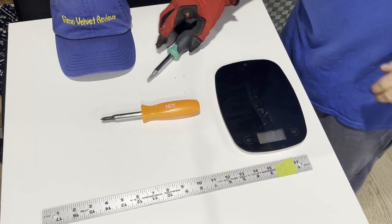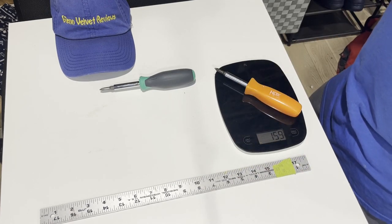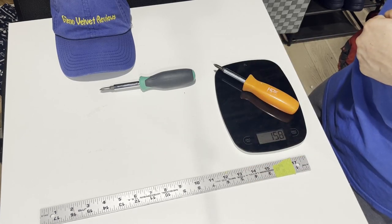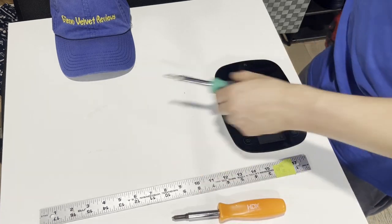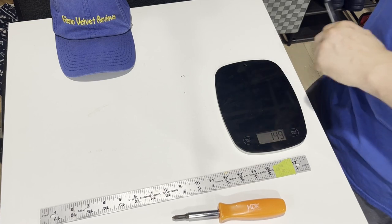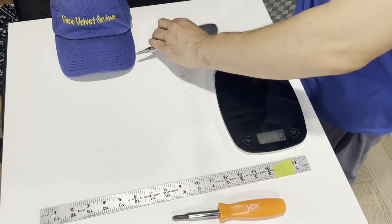For weight: the HDX comes in at 159 grams. The Amazon one is 149 grams — so it's about 10 grams lighter than the HDX.